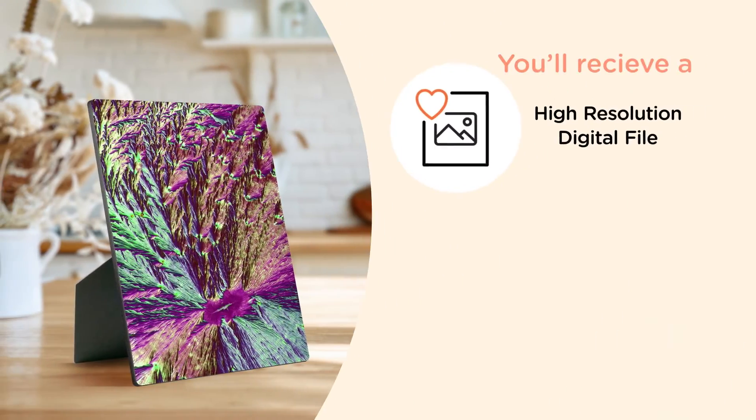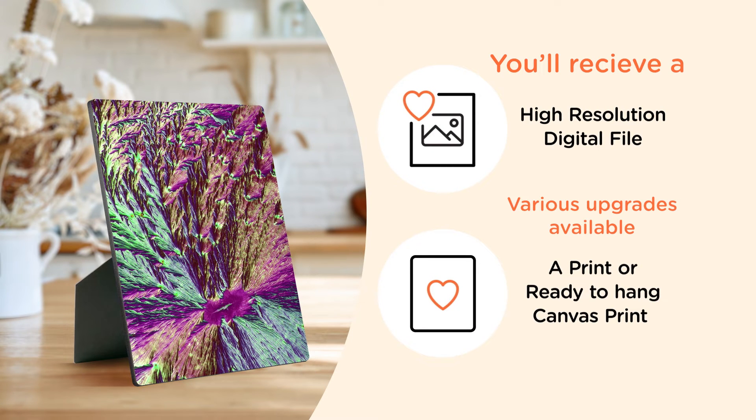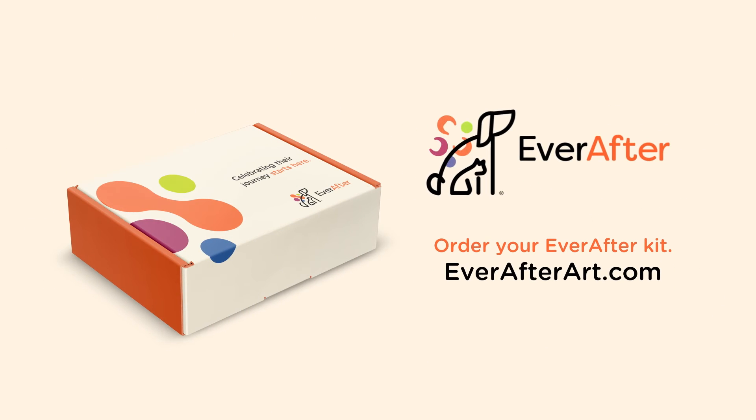You'll receive a high-resolution digital file and, if you choose, a print or ready-to-hang canvas of your pet. Order your Ever After kit now at everafterark.com.